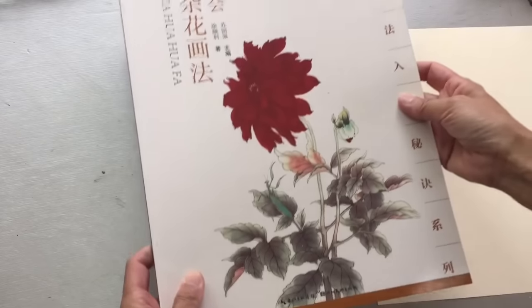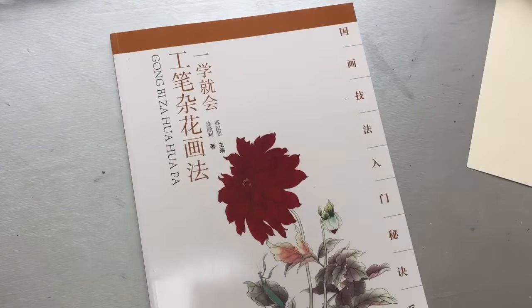This one is A4 size paper, so the book is huge — you can see it's a huge book, almost two of the A4 size.